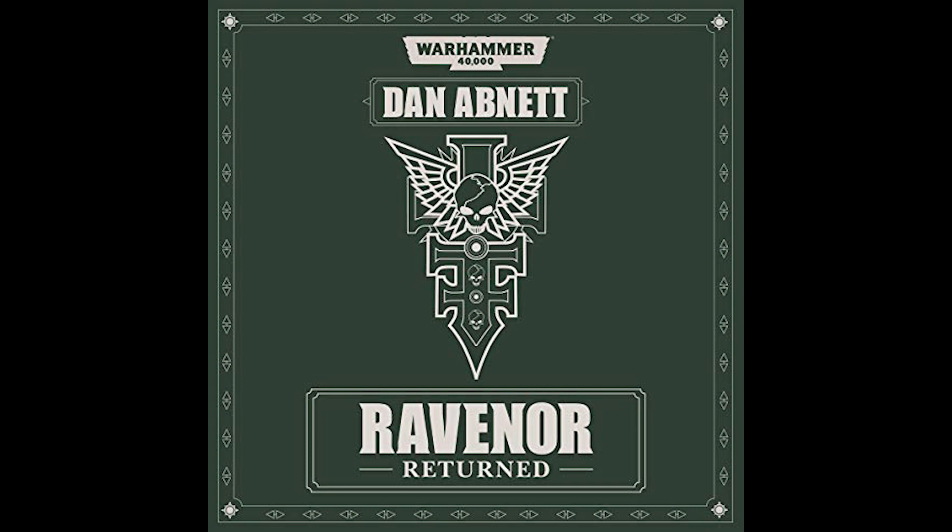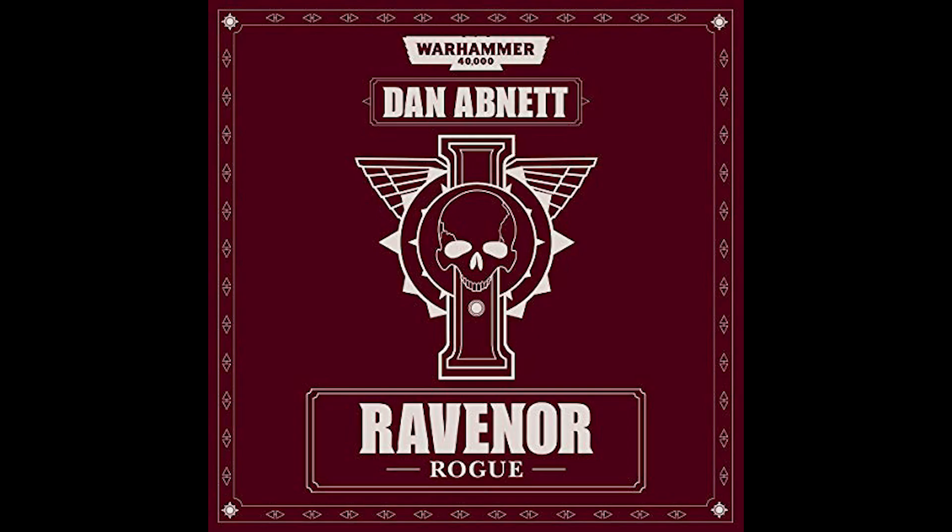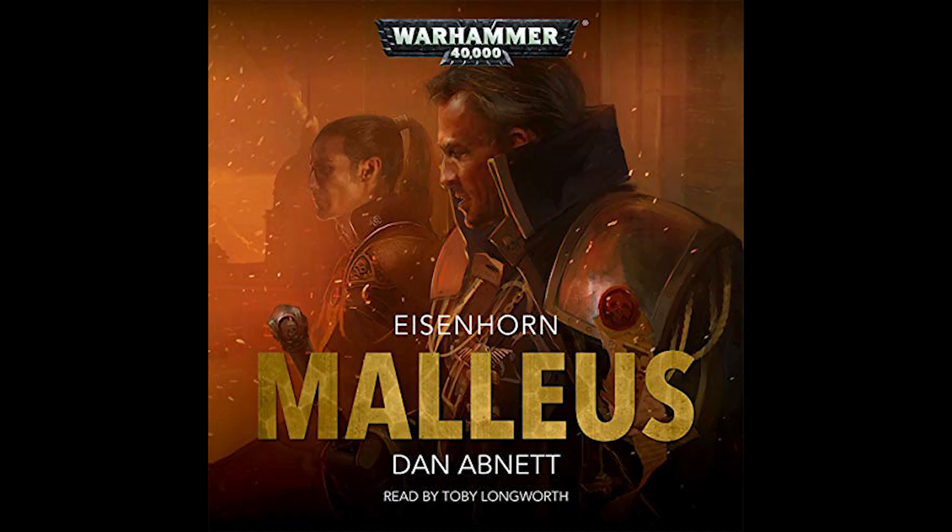Having listened to several of the Black Library novels I was inspired to make some of my own Inquisition acolytes. I've gone with the idea that most of the acolytes are recruited by the Inquisition and come from all walks of life as far as their career is concerned. There was a good chance to use some of the different Astra Militarum armies outside of the typical Cadian models and use some very basic kitbashing to make them look quite unique.